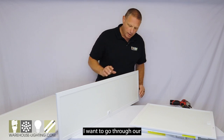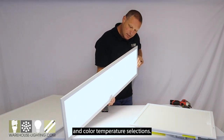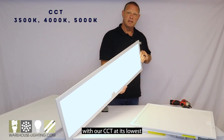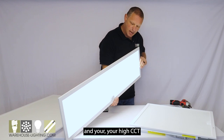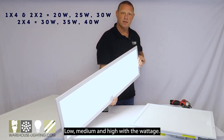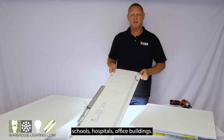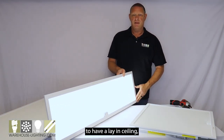I want to go through our wattage and color temperature selections. We'll start with our CCT at its lowest, then you have your medium and your high CCT, and then our wattage — a low, medium, and high with the wattage. These fixtures are used mostly in schools, hospitals, office buildings — any place where you're going to have a lay-in ceiling.